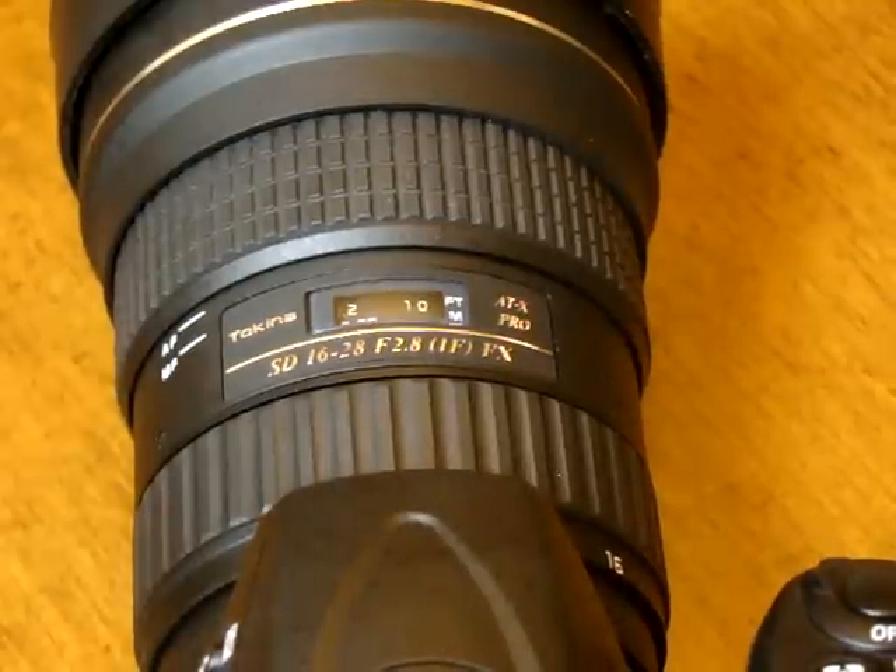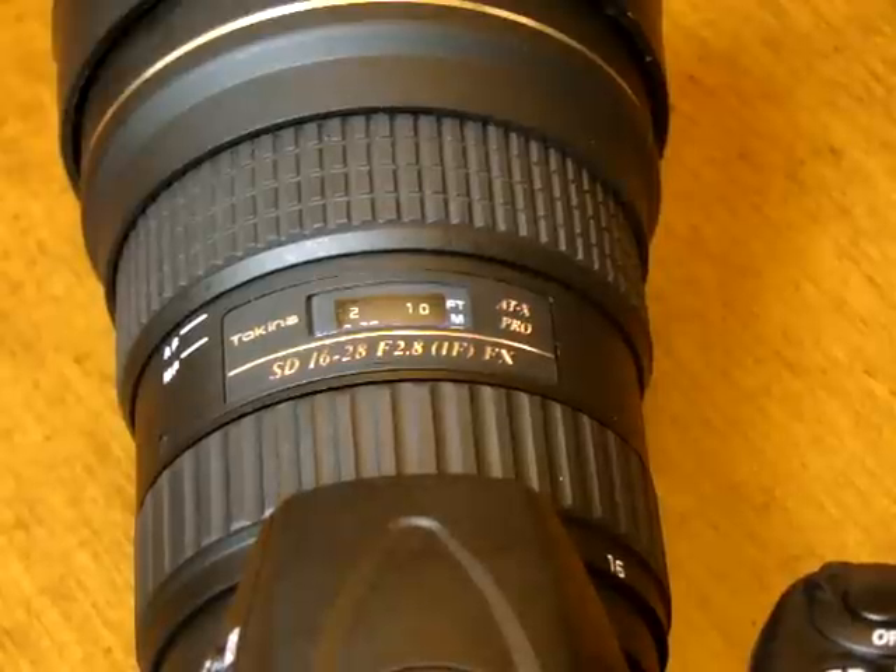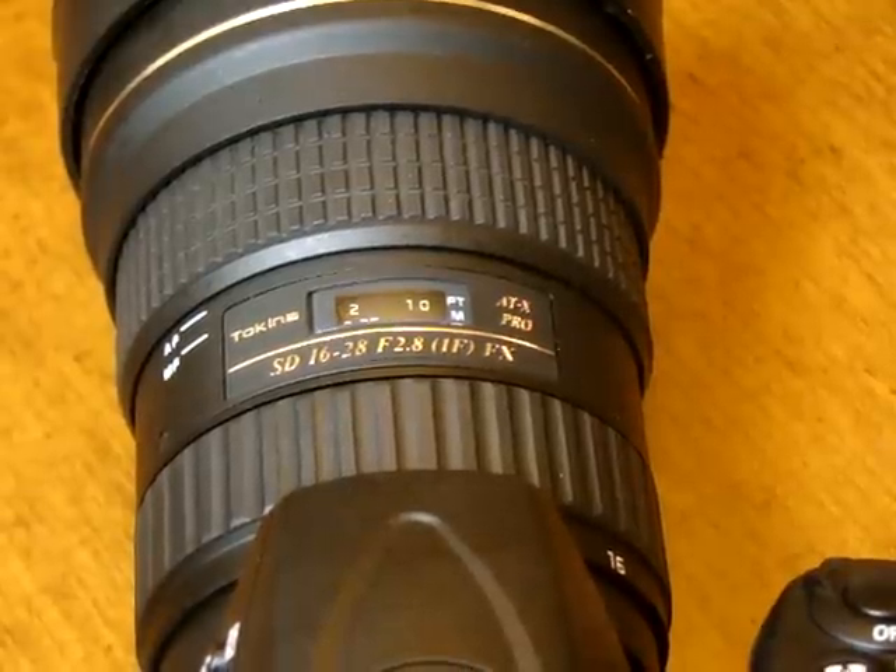What's up guys, Gibran here, just doing a quick video on how to focus your lens to infinity. There's conflicting information out there and I just want to set the record straight.